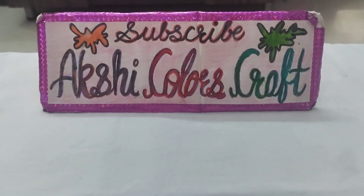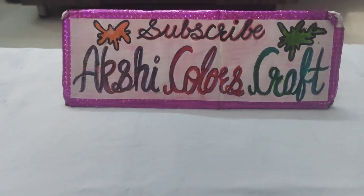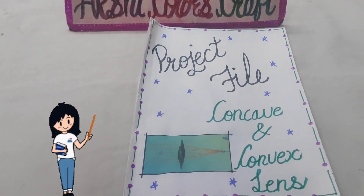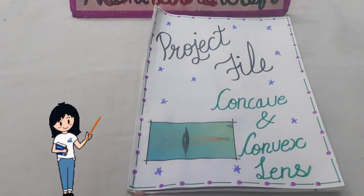Hello friends, welcome to my YouTube channel Akshi Colors Craft. Today I am going to present a project file on the topic concave and convex lens. So let's start.